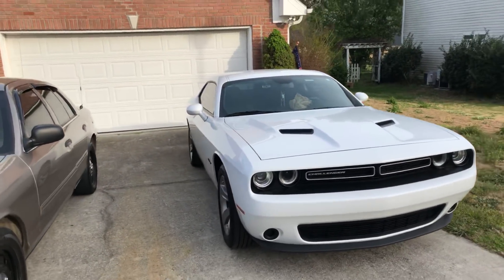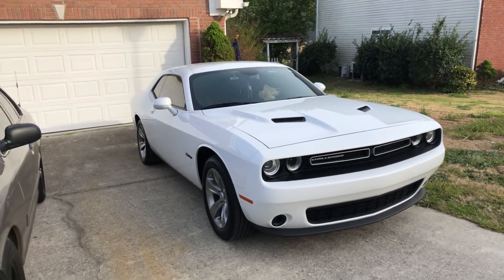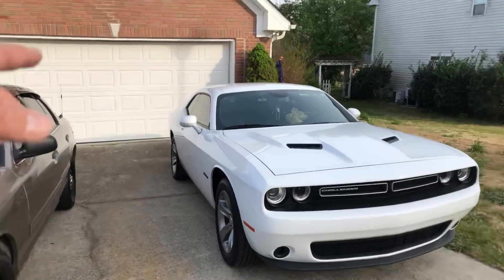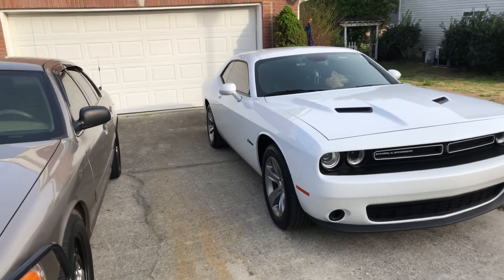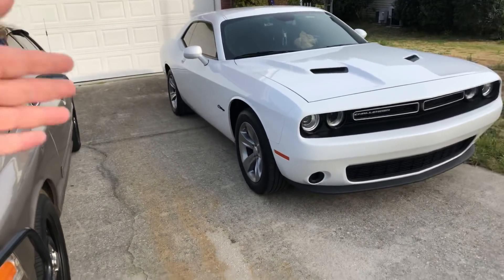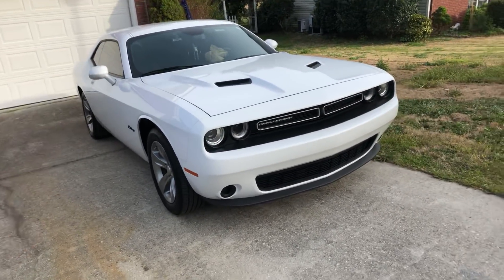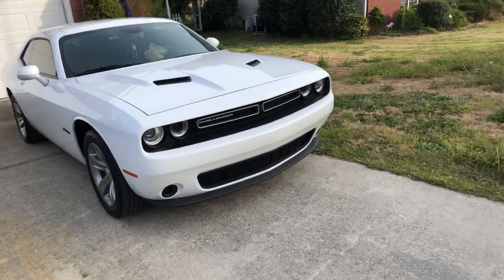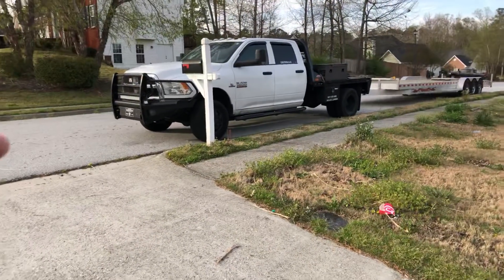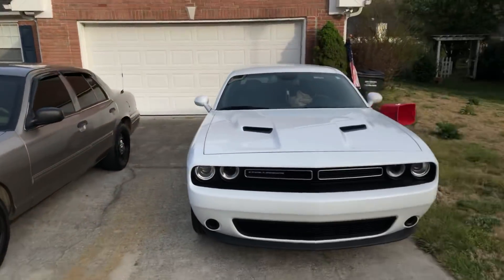This is a 2017 SXT Challenger — it's my wife's car. It's a bone stock car right now, but we do have tons of parts: a full JL Audio stereo system sitting in the garage ready to go in, Flowmaster Super 40s, SRT 20-inch wheels, a full stripe or shaker hood kit, and a Hellcat chin spoiler. It's all in the garage, but I've spent so much time on the police car that I haven't had time to do any of it. Maybe one day I'll get around to doing her car.